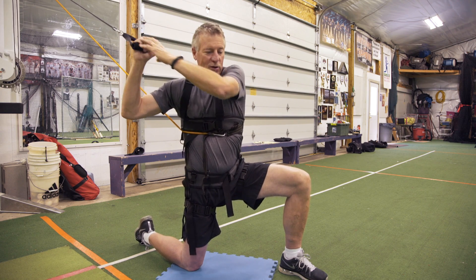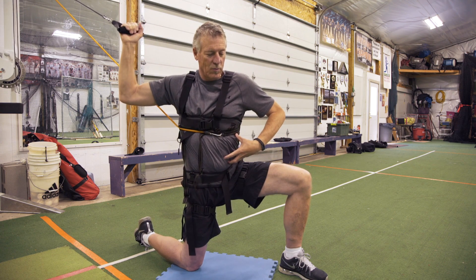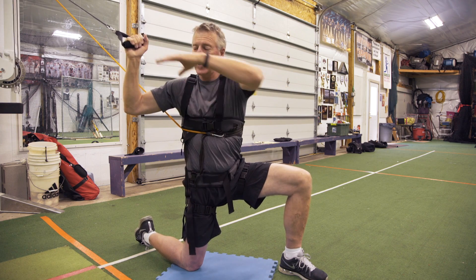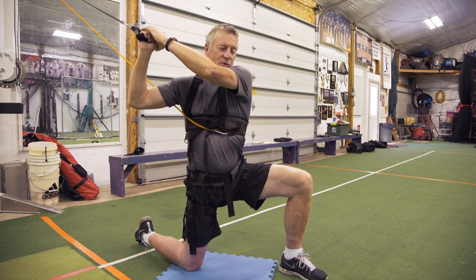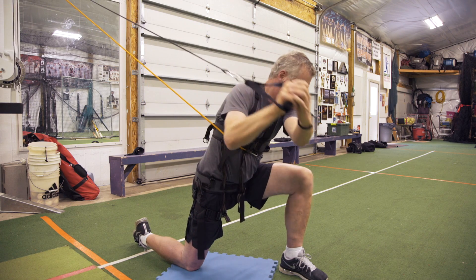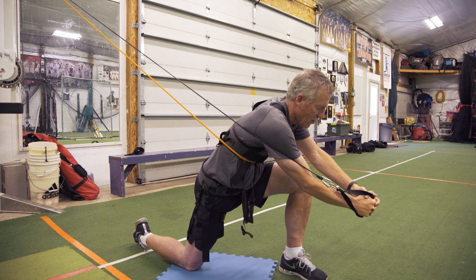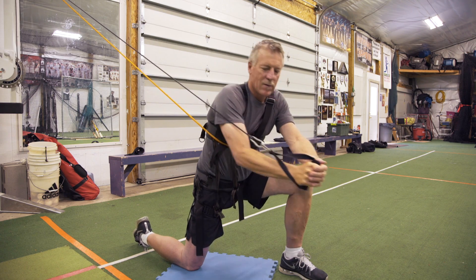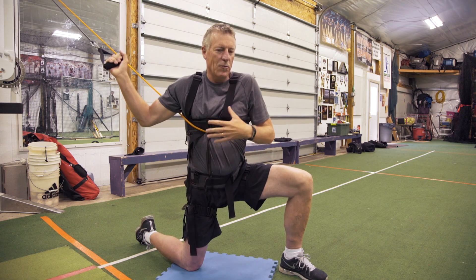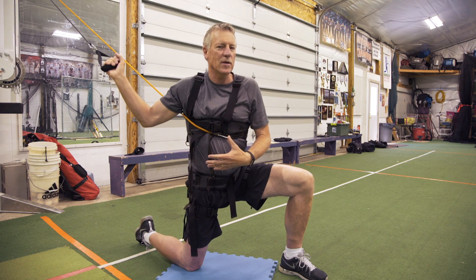I'm going to reach up and get a good stretch. I feel the stretch through my inner thigh, through my internal and external oblique, the core muscles, and through my chest and back. I'm simply going to start to pull this thing down — legs working, core working, and arms finishing out in front — trying to simulate the throwing motion and throwing mechanics. That's the exercise that will allow us to strengthen those muscles in the proper sequence to develop the right mechanics and ultimately increase arm speed.